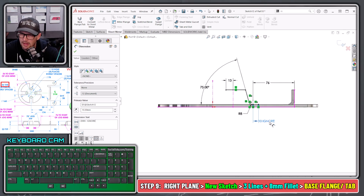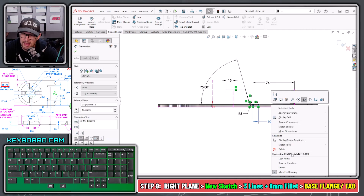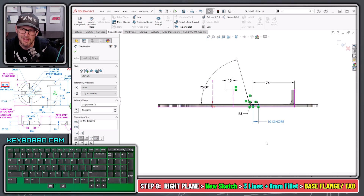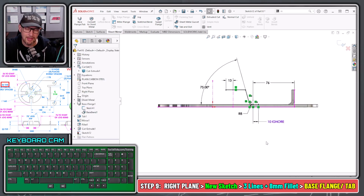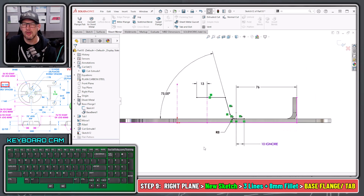You could also right-click on that dimension and say 'Don't mark this dimension for the drawing,' so when you use Insert Model Items, that dimension won't be brought in. Here's one last look at what that sketch should look like — and once you've got that geometry in place, you can jump into Sheet Metal Base Flange Tab.